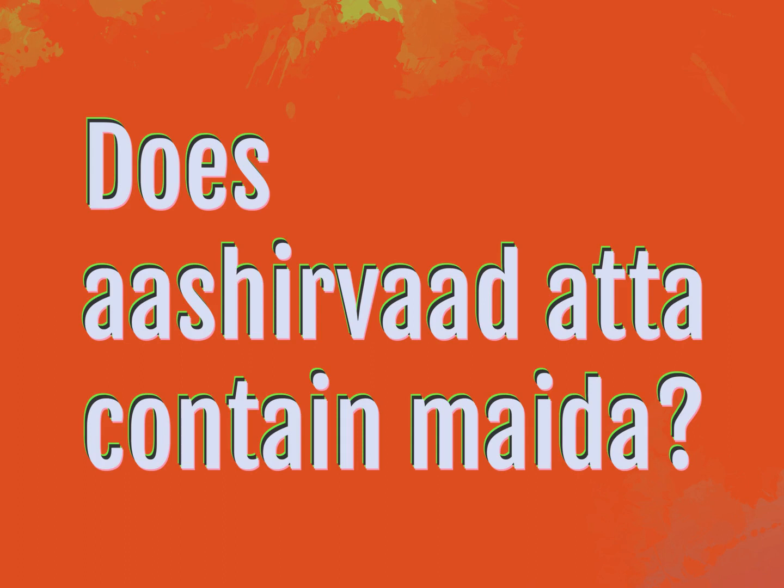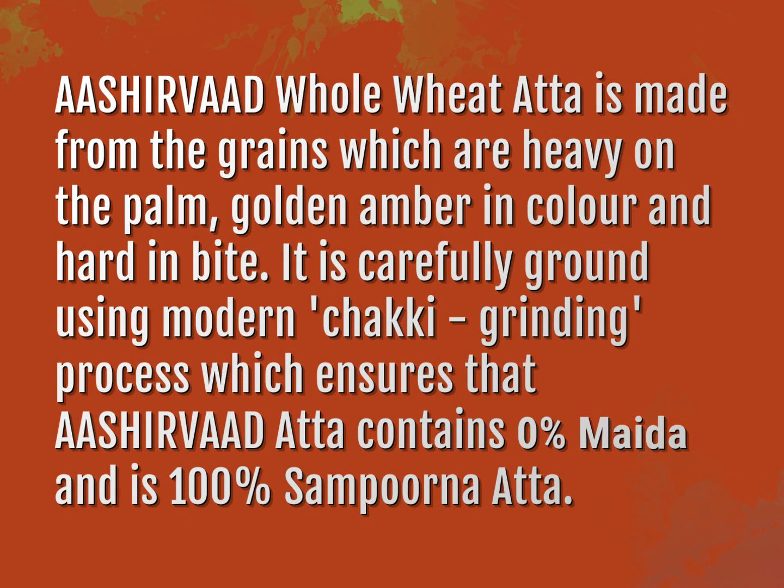Does Ashurvad Atta contain Meta? Accept the answers from us. Ashurvad Whole Wheat Atta is made from grains which are heavy on the palm, golden amber in color, and hard in bite.